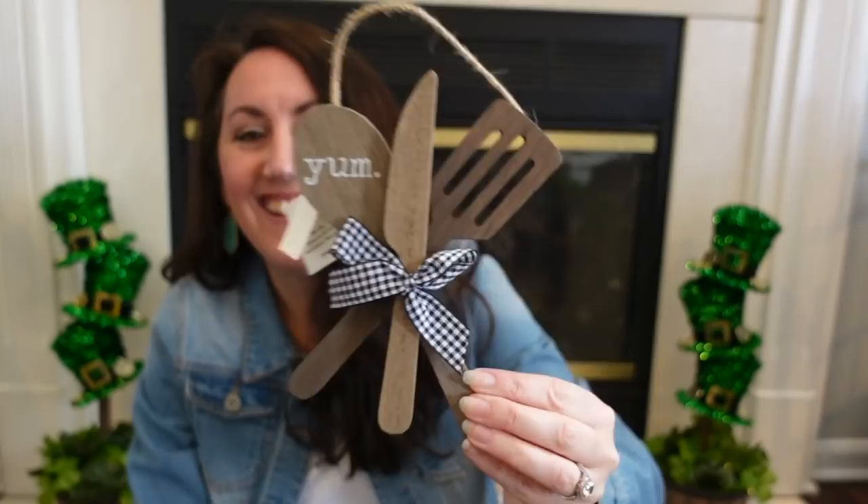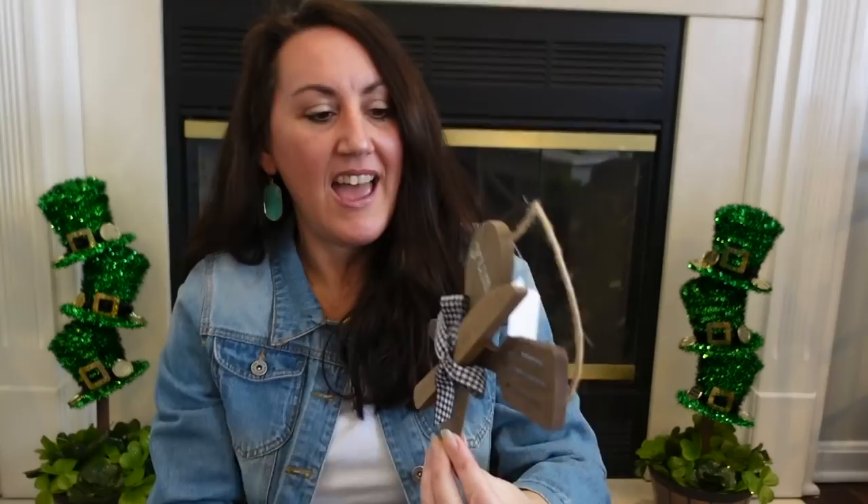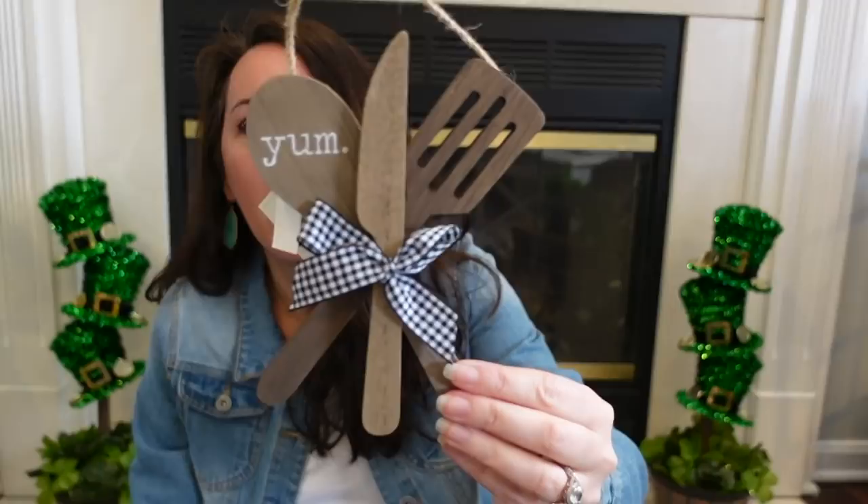I thought this was also really cute for that tiered tray — look at that. I love it. It says 'Yum.' I love the little black and white gingham. This is considered wall decor, so I got this on sale for $3.50. You can hang it, or I'll probably just prop it in the tiered tray. I've got a lot of stuff for the tray, because really I don't know how I'm decorating it yet. When stuff goes on sale, I grab it, I play with it, and if I don't use it, I'll either return it or save it for when I change up the decor.